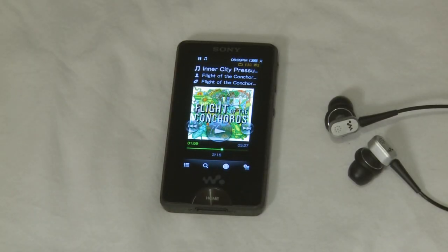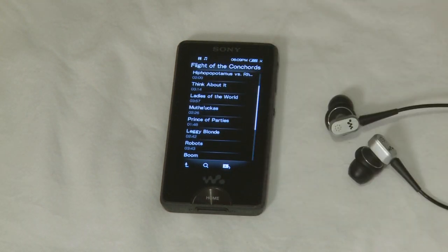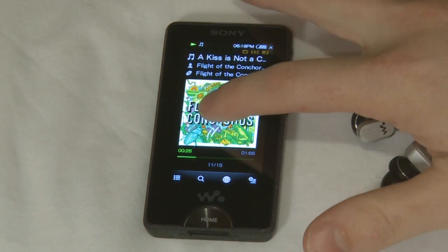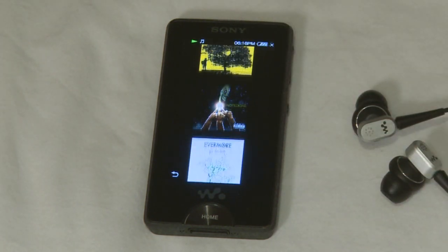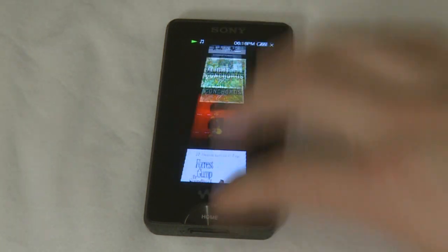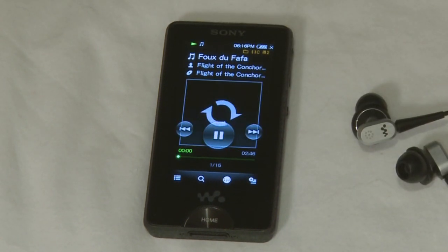The other new thing about this Walkman is a brand new way of browsing through your music collection. You can browse through your music in the traditional way — with the exception that it is a touchscreen — however the X-Series Walkman also features a brand new interface called scrolling, designed to let you surf through your albums quickly and easily. Using scrolling, we can select exactly the album we want. The faster I flick my finger, the faster it shifts through the tracks. When we find an album we want, I simply tap it and it starts playing.